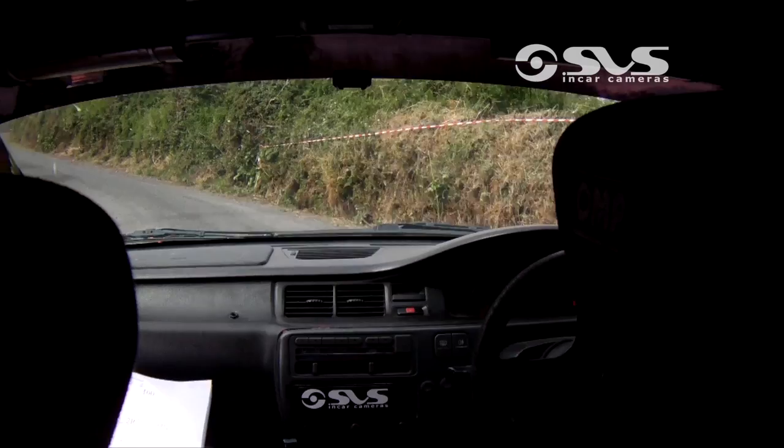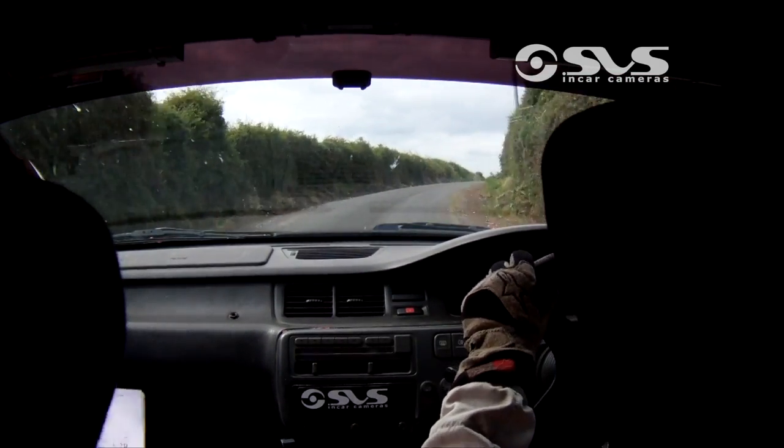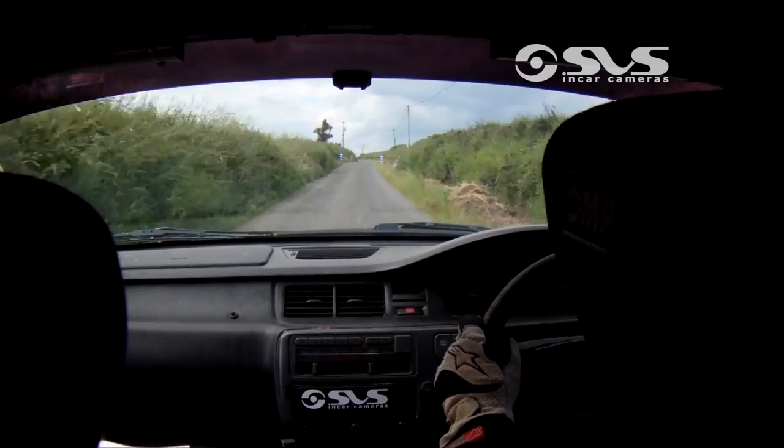All the way up, it's flat now all the way from here. Flat three right now, 60 out. Crest and flat one right, keep the push on. 80 to flat one left.